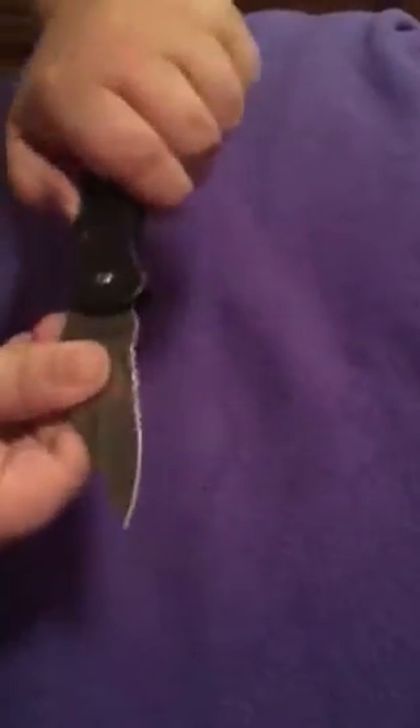Hi, welcome to my video. This is my Boy Scout knife. How did you get a Boy Scout knife? I earned it.